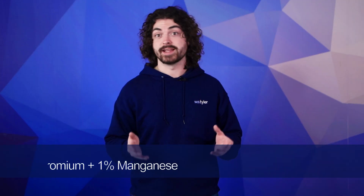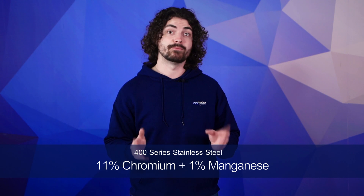Generally when we say 400 stainless steel, we're actually talking about 430 stainless steel — it's the most widely used in the 400 series. This family of stainless steel contains 11% chromium and 1% manganese. The 400 series also has a higher carbon content than the 300 series, which makes these alloys sturdier and more durable in the right applications.